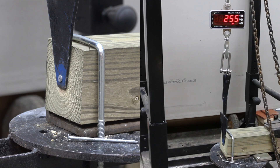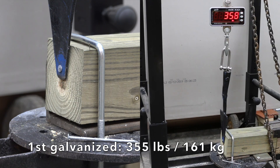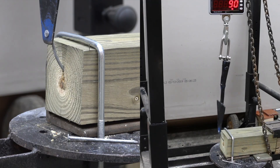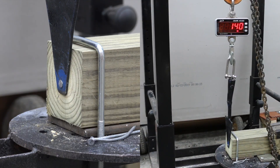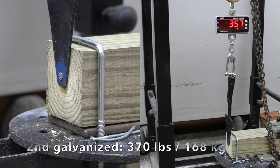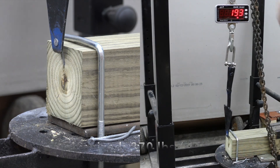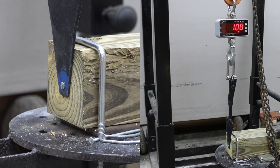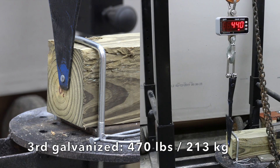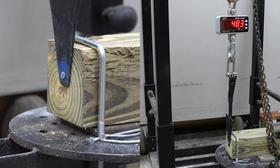Can the galvanized smooth shank do as well as the ring shank? The first galvanized required 355 pounds of force. The second did even better at 370. The third did even better at 470. None of the nails broke into two pieces.